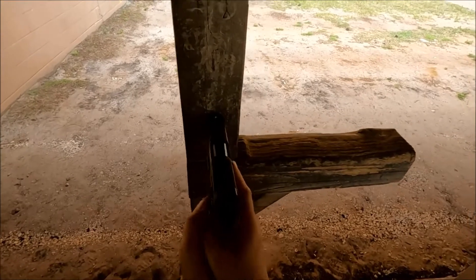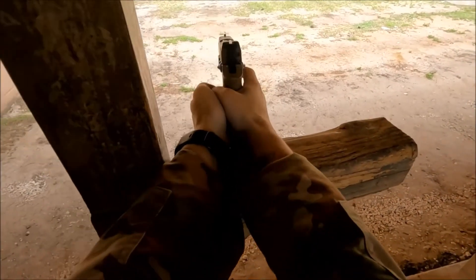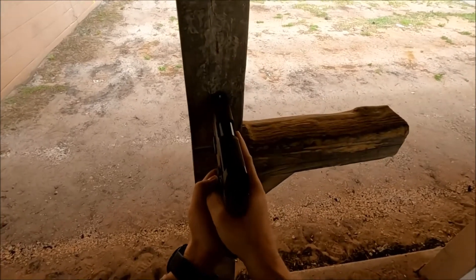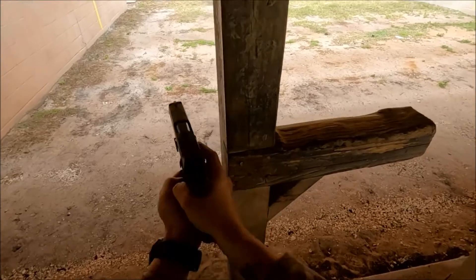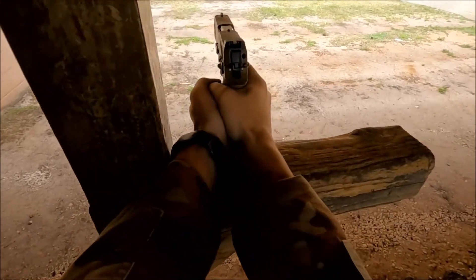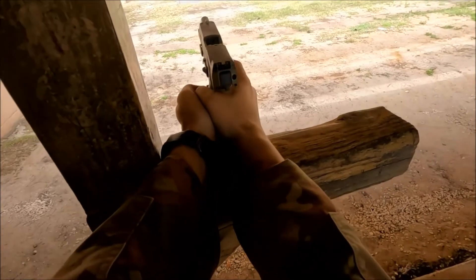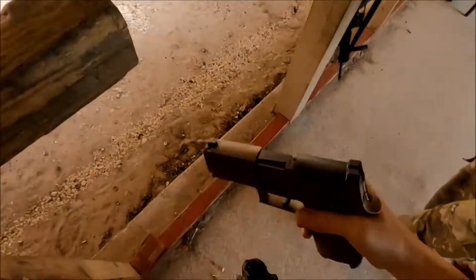Shooter standby. Contact left. Contact right. Get this hand higher up on the tang — that should eliminate some of those jams. Contact right. Contact left. Contact right. Contact right. Contact left.